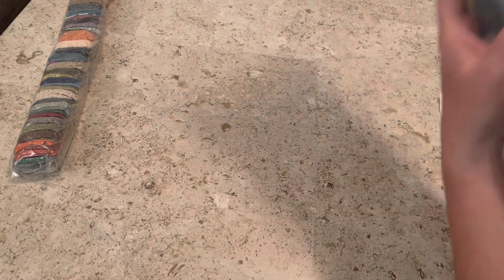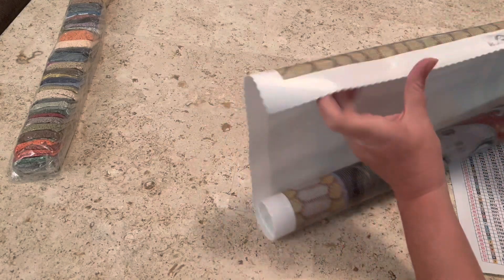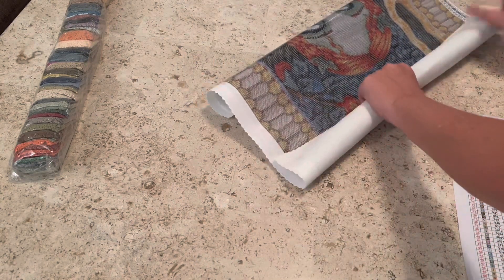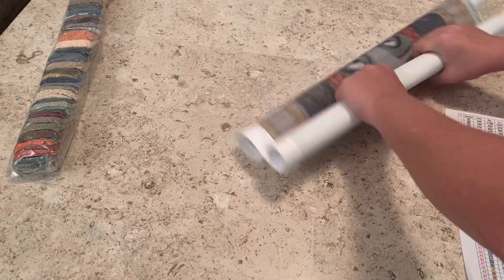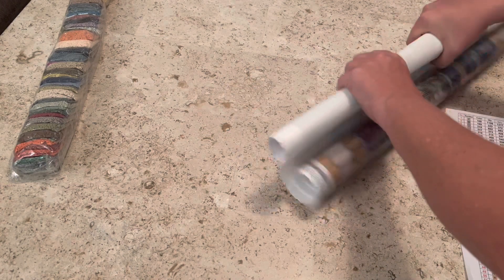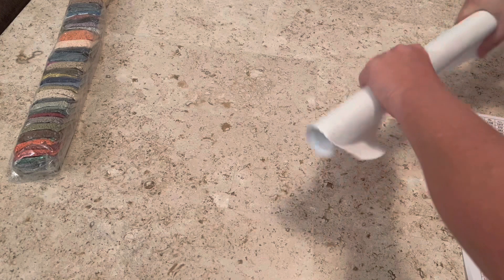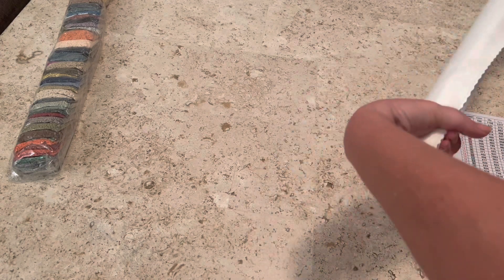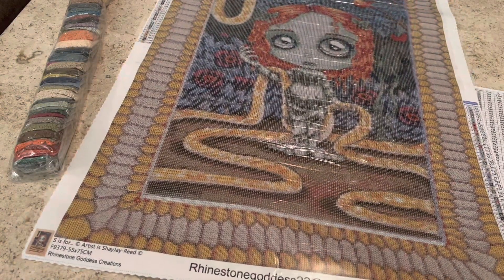All of the Rhinestone Goddess Creations canvases are poured glue, so you are able to roll it back on itself and not have to worry about ruining the glue or the canvas. Do not do this with a double-sided adhesive canvas — you're going to mess up the canvas and the glue. It's supposed to be enjoyable; we don't want it to be miserable.